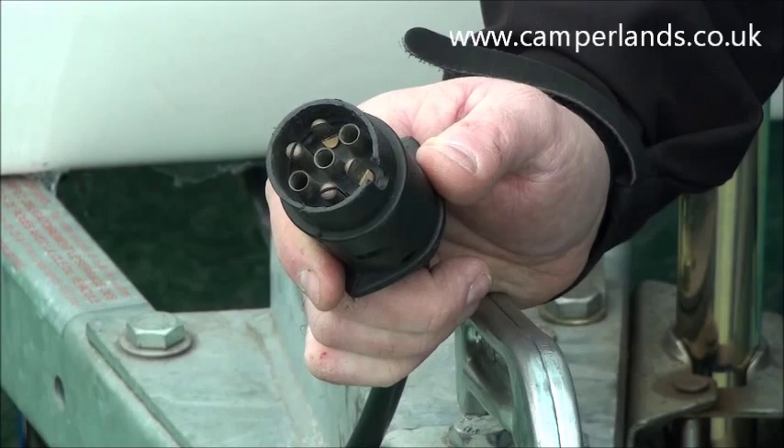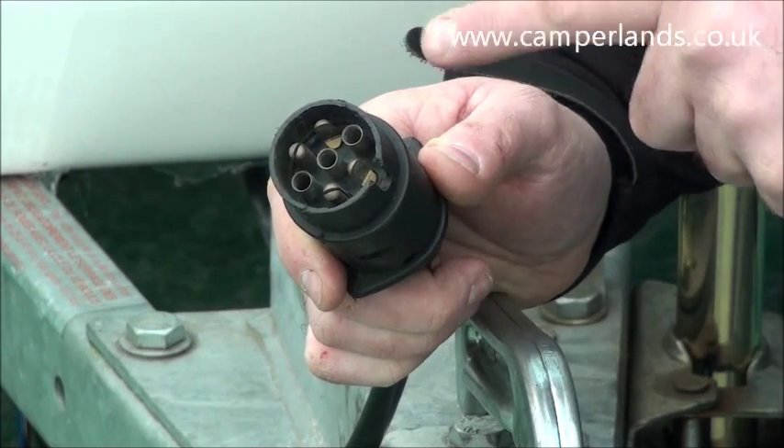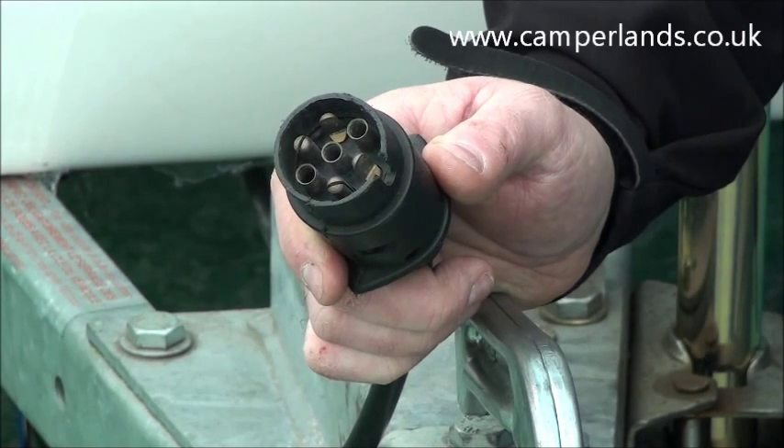The first thing we're going to do is check the plug to see if we actually do need to replace it. We're going to be looking for damage to the outer casing, especially where it meets the socket. We're going to make sure the pins have no rust, no surface rust at all, and more importantly we need to make sure that the pins aren't broken. As you can clearly see on this one, we've got two broken pins which means we will need to replace this plug.